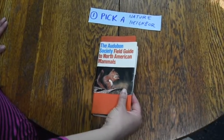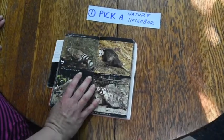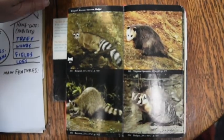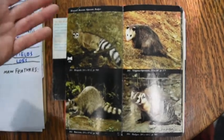So first, you'll pick a nature neighbor — choose someone that you've seen around your neighborhood. Let's say I want to choose a possum. Next, I want to research how do they look and what do they do. That will help me form not only a great looking puppet, but a good character.